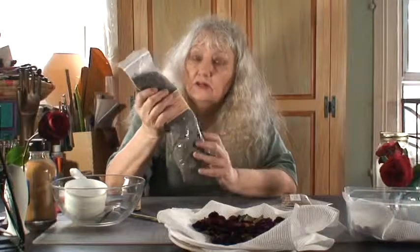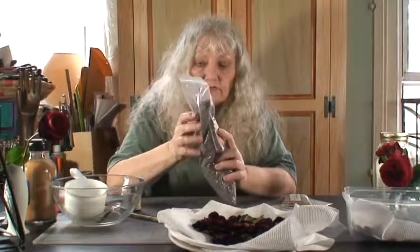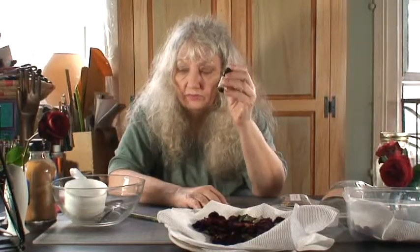The easiest thing you can do to fill your sachets is to get some lavender blossoms. You can purchase these either on eBay or Etsy. All you have to do is take the lavender blossoms and maybe mix in a few drops of essential oils or fragrant oils, and then put them into your sachet.